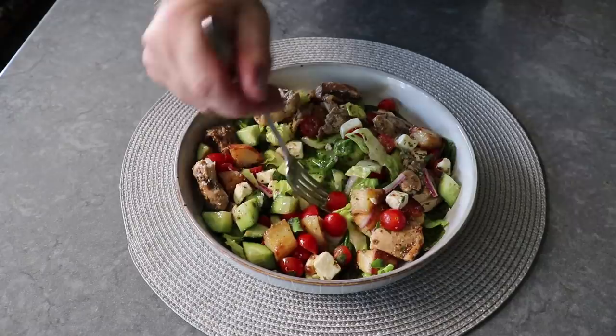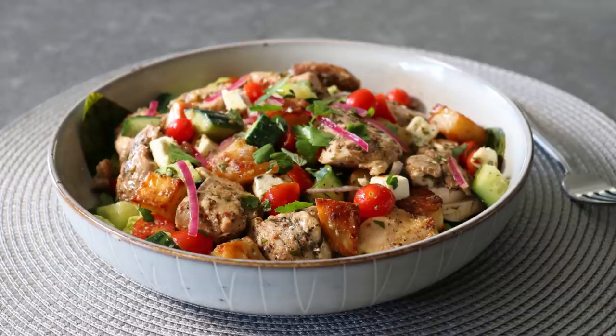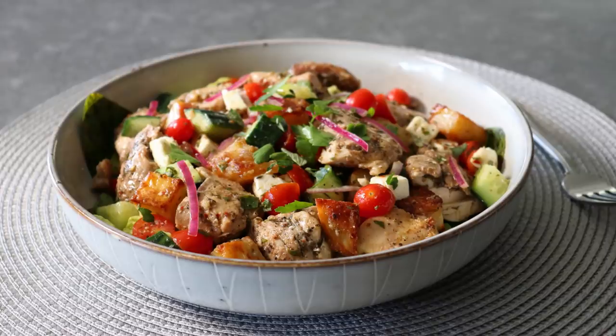The most important thing is not how you present this — it's that you do present this in any which way you think looks good. I really do hope you give this a try soon. Please follow the links below for the ingredient amounts, a printable written recipe, and much more info as usual. And as always, enjoy!